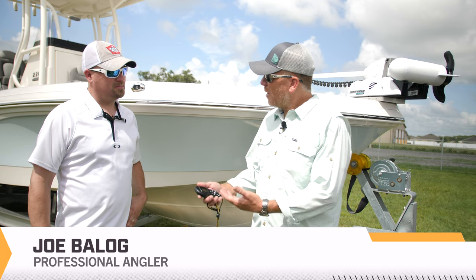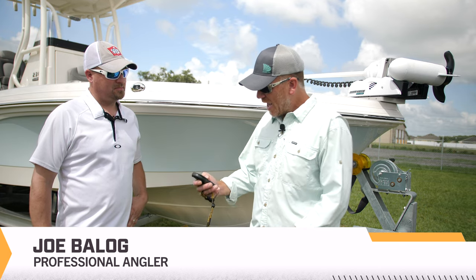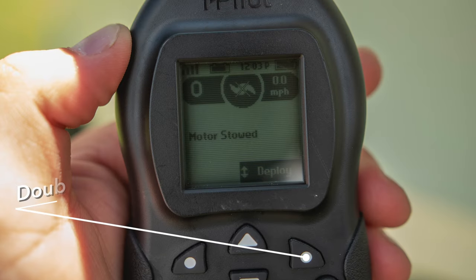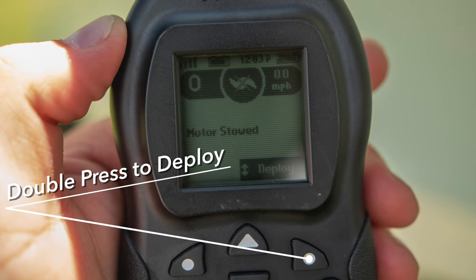Hey Craig, whether it's on my foot pedal or on my remote, I see deploy, I hit deploy and nothing happens. What am I doing wrong? Sure, on your remote you've got to double-press the deploy button.